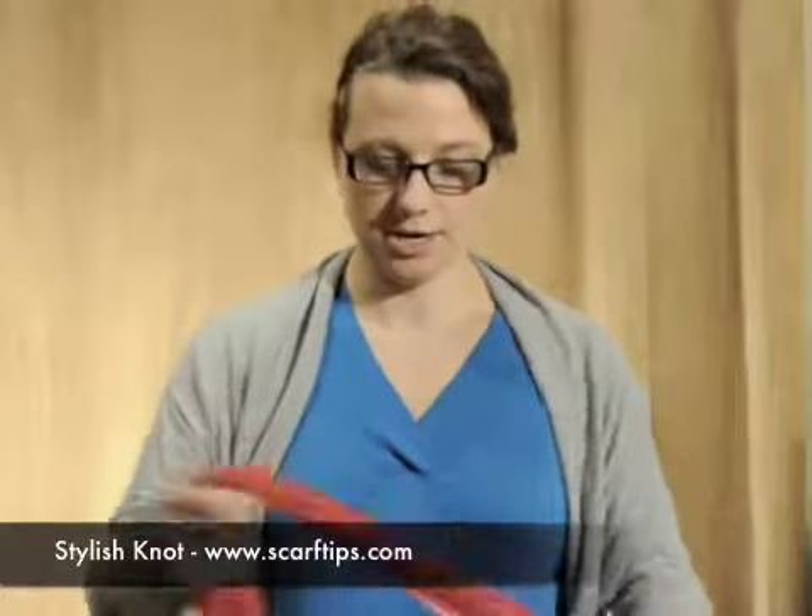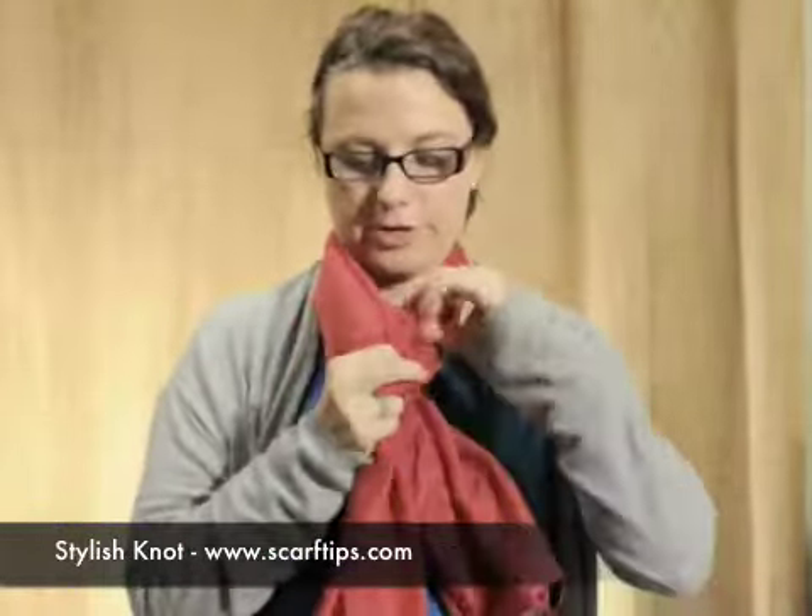Hi, I'm Ashley from Scarftips.com and this is how to tie a stylish knot. You're going to take your scarf and wrap it around. Then you'll bring side A through and over side B and just let it fall.